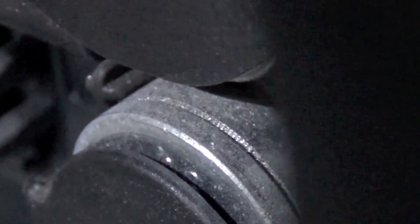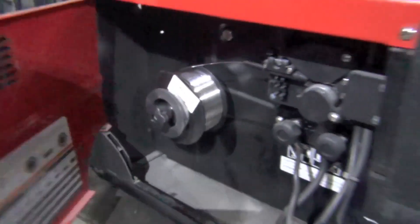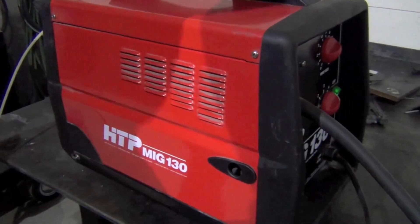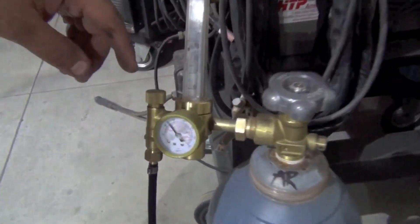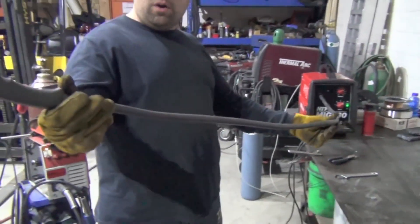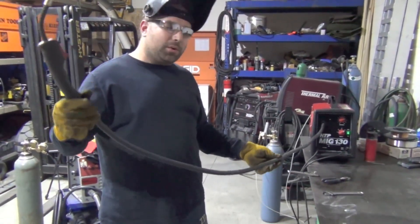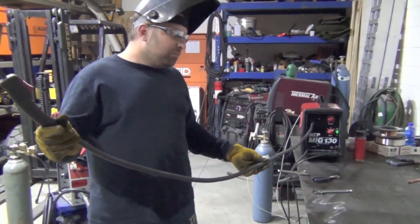We run 030 thousandths 4043 wire. This machine will take 4-inch and 8-inch spools. It's a 110V machine and will run on a 20-amp circuit in your house or garage. We're using straight argon at about 30–35 CFH flow rate, and we're using a gun with a Teflon liner. This gun is only about six feet long — it's like the perfect setup for aluminum. The shorter the gun, the better, or you need a push-pull system.